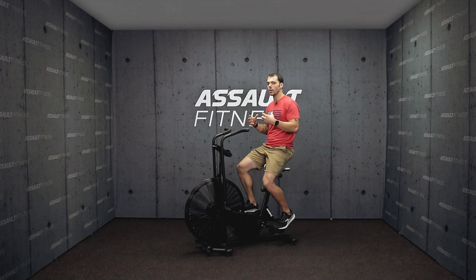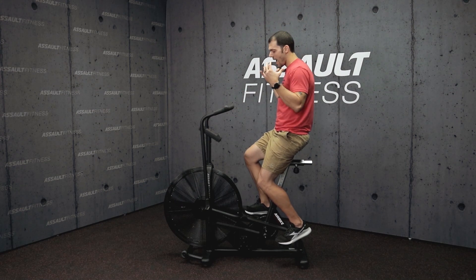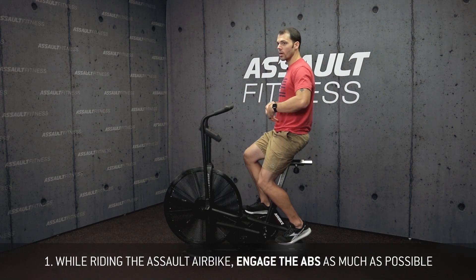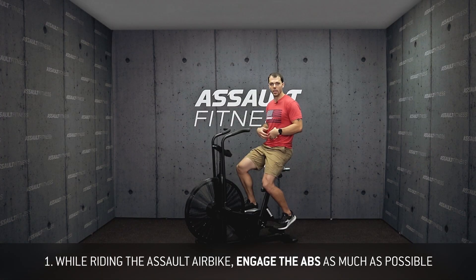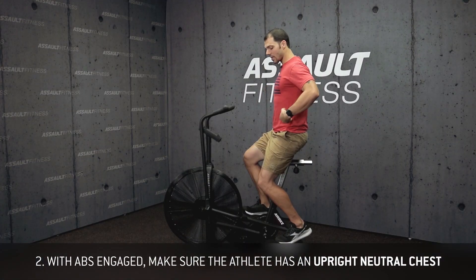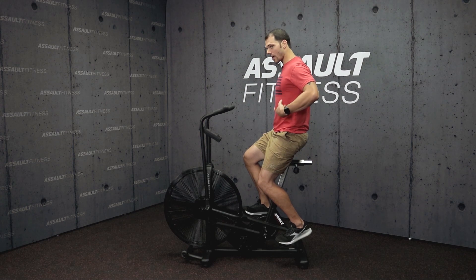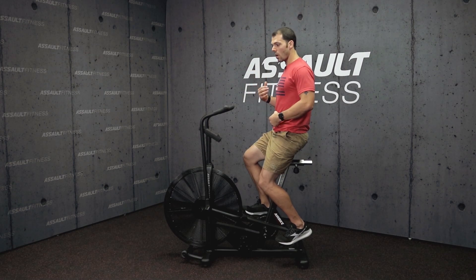There are a few things we're looking for to maintain a stable midline on the bike. One, anytime we're riding the bike we want to make sure that we're engaging the abs as much as we can, because that's where all the power is going to come from. Two, while we're doing that we want to make sure we have a nice upright chest. This is going to allow us to keep the neutral and natural spine position while riding, and it's going to make it a lot easier to breathe while we're riding the bike.